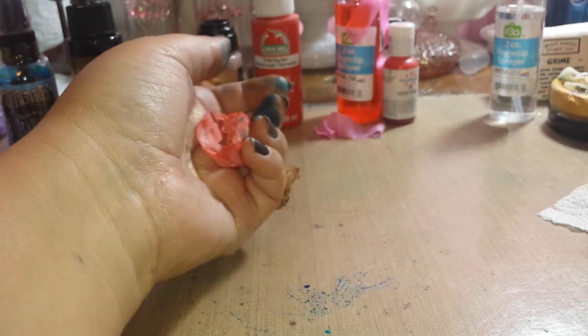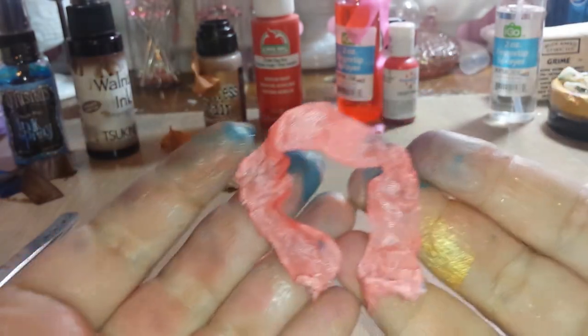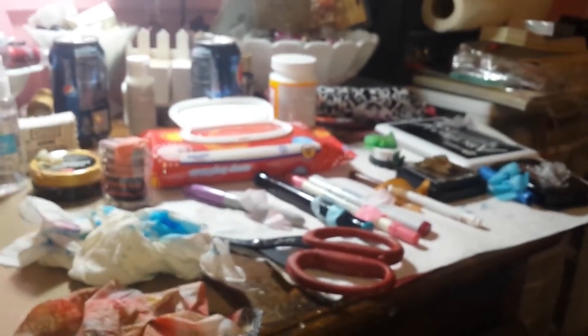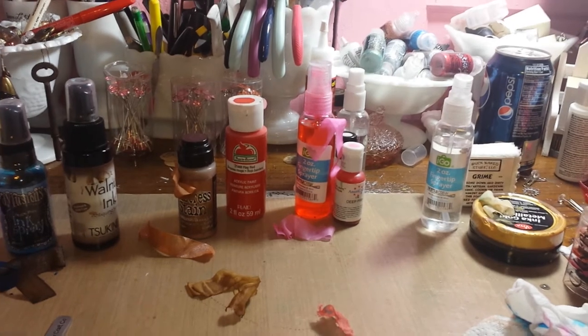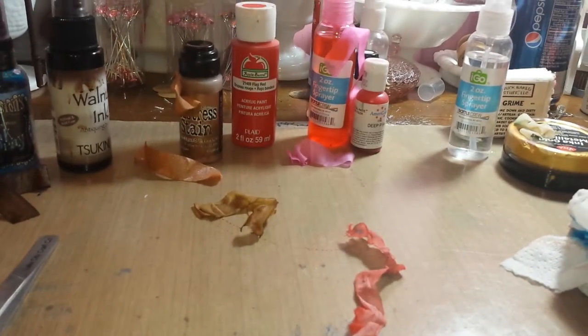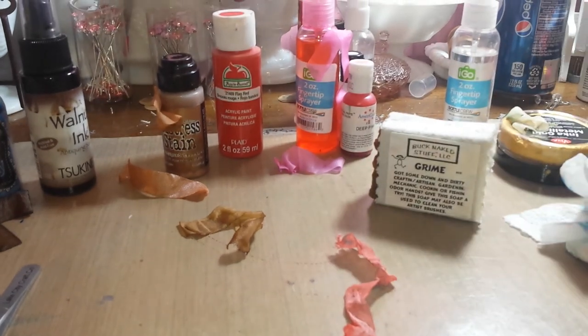There we go ladies — I hope you enjoyed that, really simple and easy peasy. Look at my dirty fingers — I love dirty fingers! That's how easy it is to do your seam binding. Please leave me some feedback or share anything else you use. I know girls are using coffee, tea, avocado, anything from the kitchen that'll stain — probably Jello, Kool-Aid if you want it to smell yummy. Have a good night guys, bye!